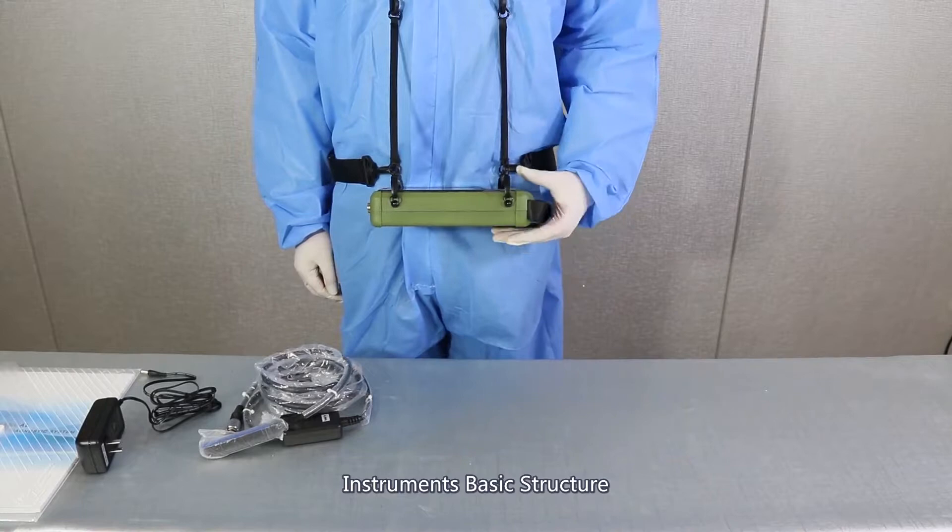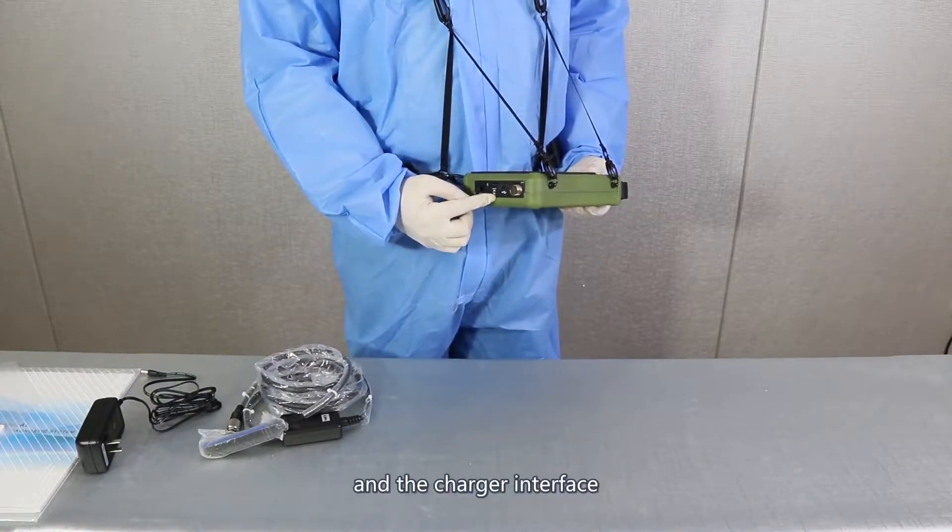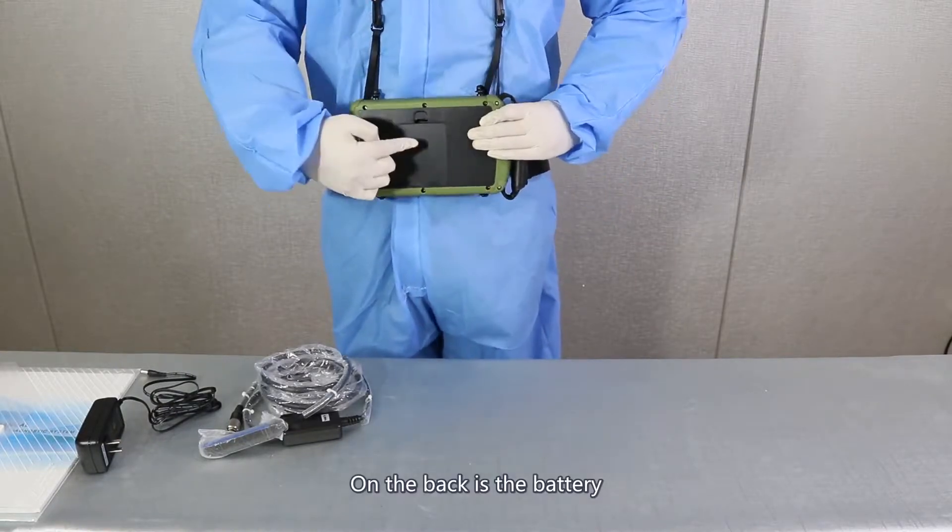Instrument basic structure. On the left is a probe interface, USB port, TF port, and a charger interface. On the back is a battery.